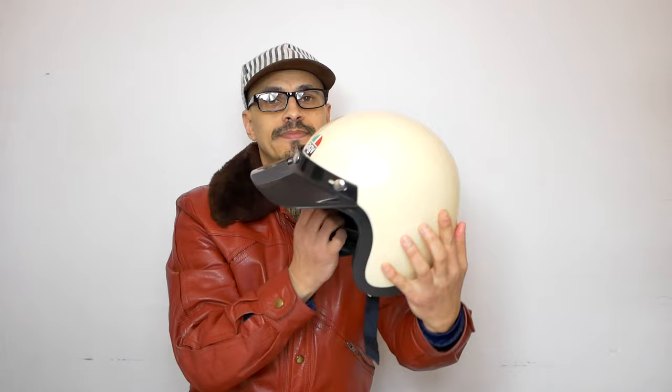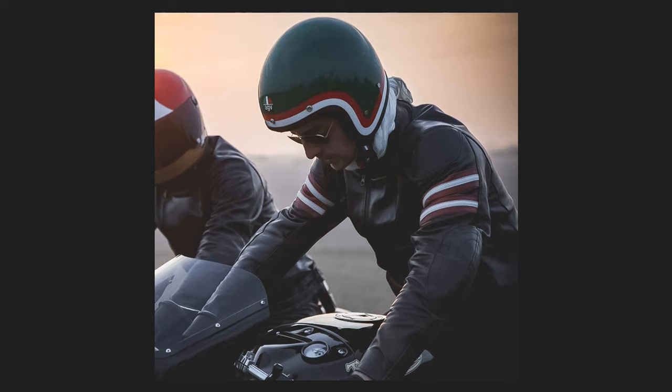One quick tip: one way to detract from the size of the crown of an open-face helmet is to put a peak on it. This allows the crown to be less visible, just like that — although this helmet is pretty small anyway.